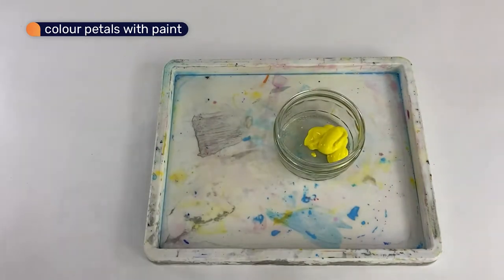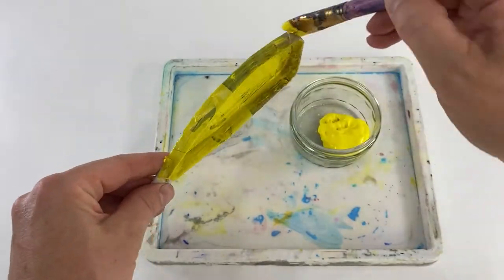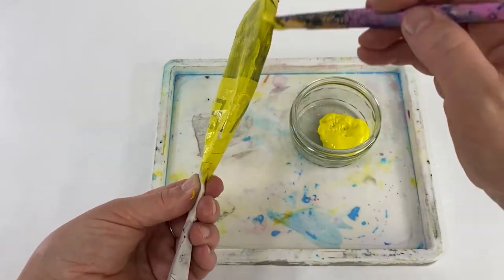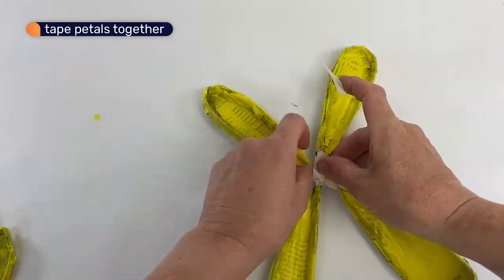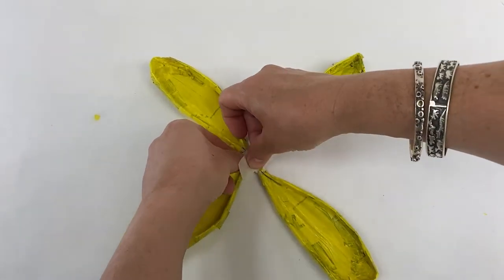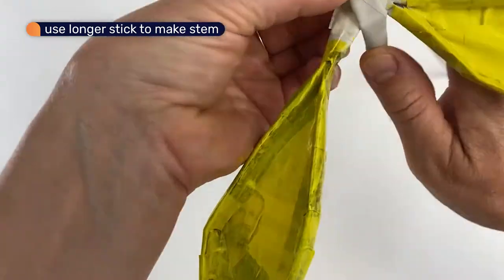I'm going to use some yellow acrylic paint to colour them. Now we can join them together to make the flower head. Use a longer stick to make the stem by bending it over the flower head and securing it with tape.